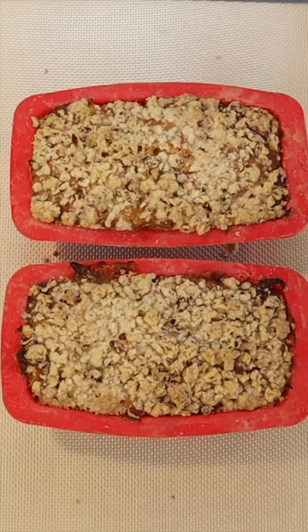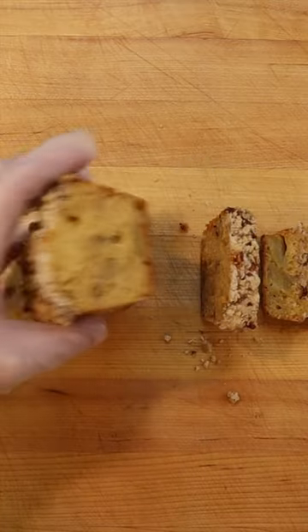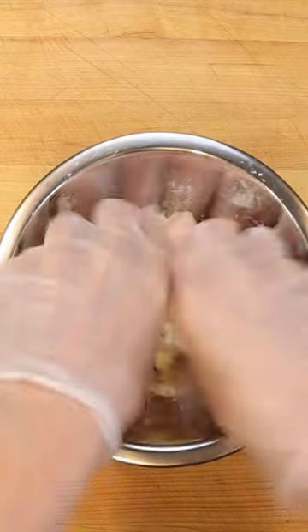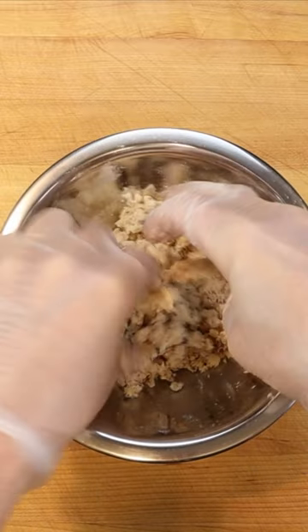To make two mini loaves of Pecan Streusel Toffee Apple Bread, make a streusel topping by rubbing between your fingers 30 grams finely chopped pecans, 30 grams flour, 30 grams sugar, and 30 grams cold butter.